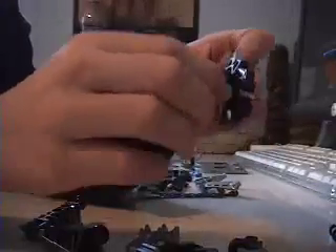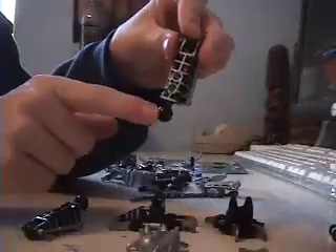Take this piece, put it on the leg, and do the same with the other so it looks like that. Then take this piece and make sure that this is facing down, and put it there. Do the same with the other, and now you have two feet.